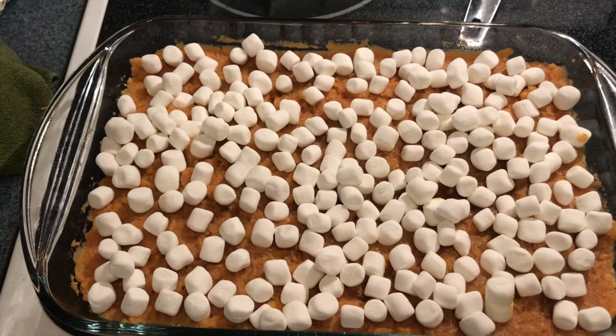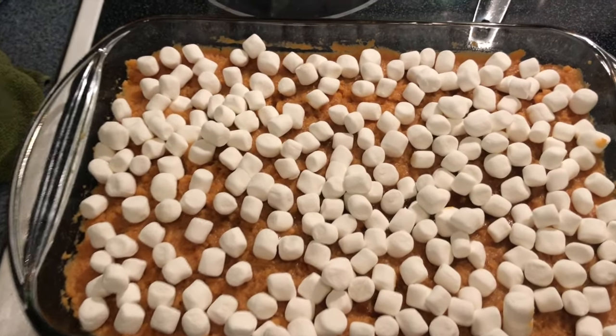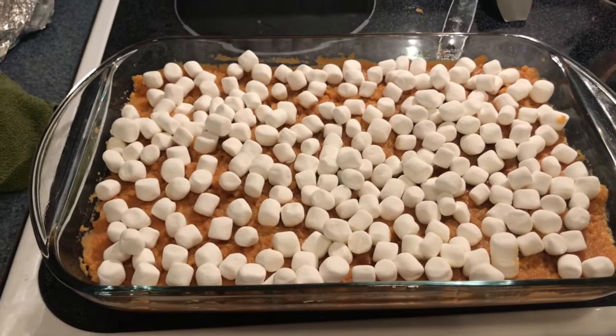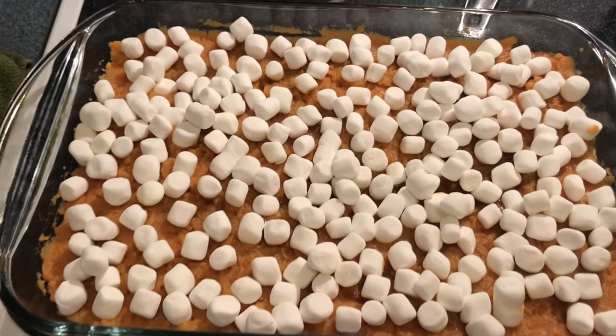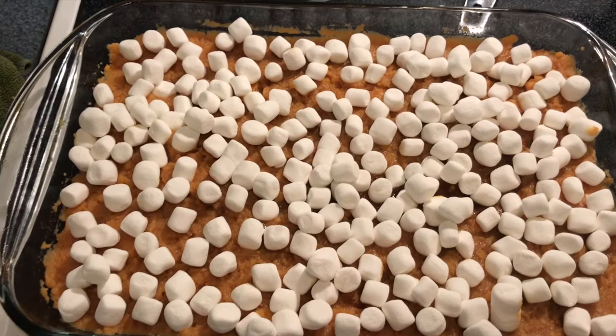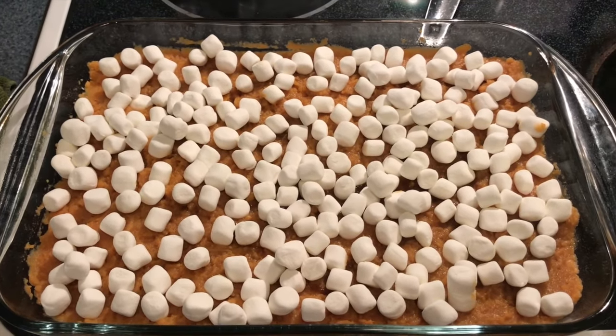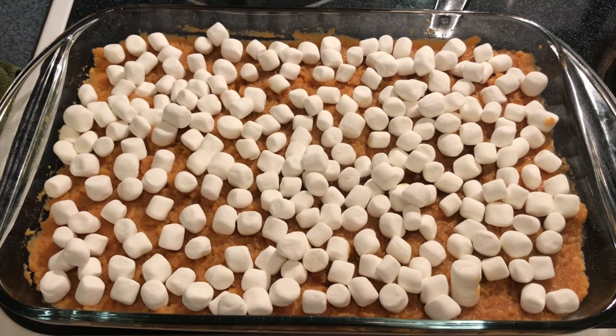Here's our final dish. Now, be careful — the first year I did this I used really big marshmallows and put way too much on it, and it was like a marshmallow disaster, bubbling over the dish. So I'm going to put this in the oven at 350 degrees for about 30 to 40 minutes.